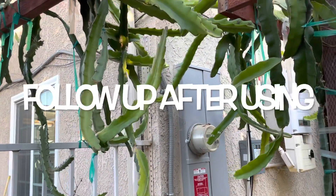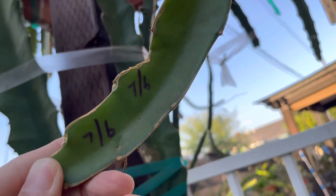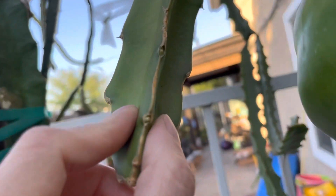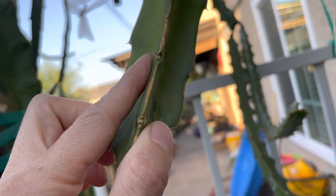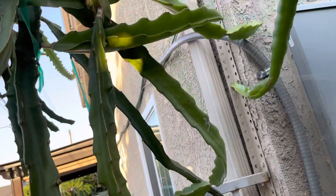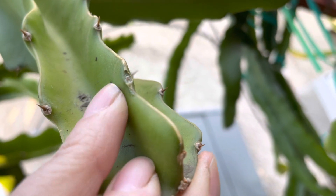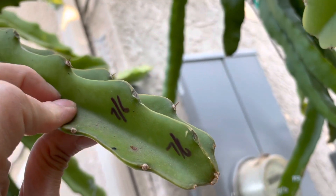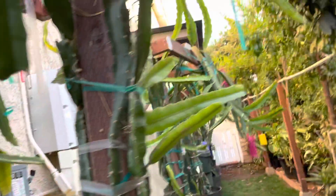Day one after applying the bud inducer or flowering enhancer — July 6th. You can see something is coming out there, and the node is a little swollen with some white things emerging. This is one of the stems we applied it to, and another one as well. You can see things appearing and it's getting a little thicker in the node area. The Chai White variety is on this side.